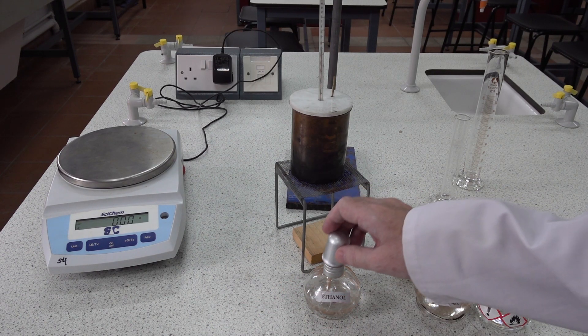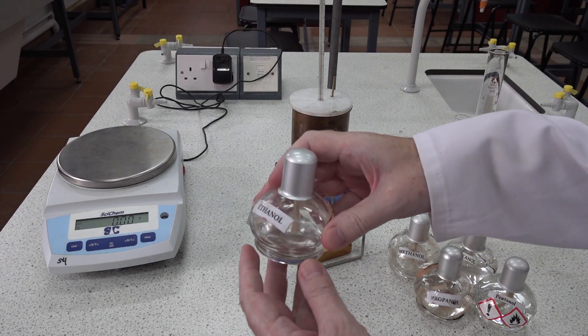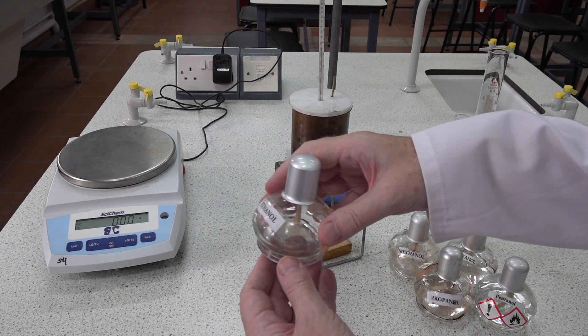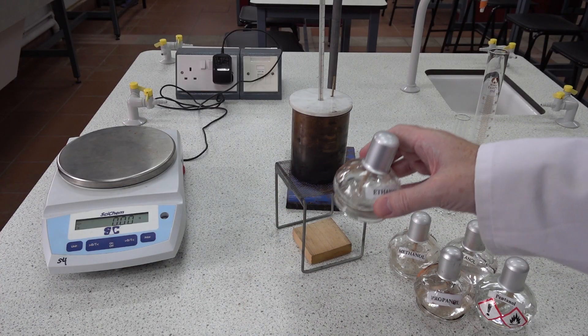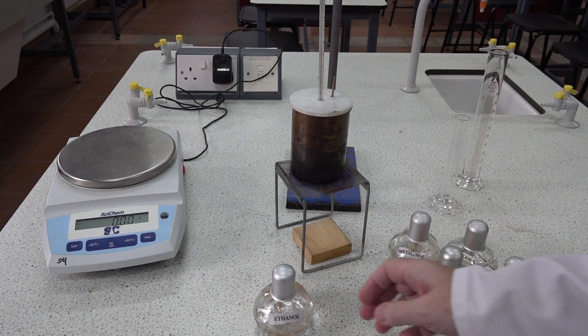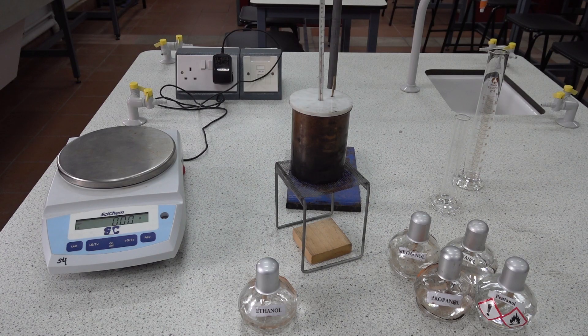Another large source of error is in the alcohol itself. Alcohols absorb water readily from the environment, so this will be wet alcohol that has water in it. The water will not burn, but it will evaporate off — it's completely miscible with the ethanol and will be drawn out through the wick and sent off as steam into the atmosphere. This means the recorded mass loss is not purely ethanol but also water, leading to a lower than expected result.